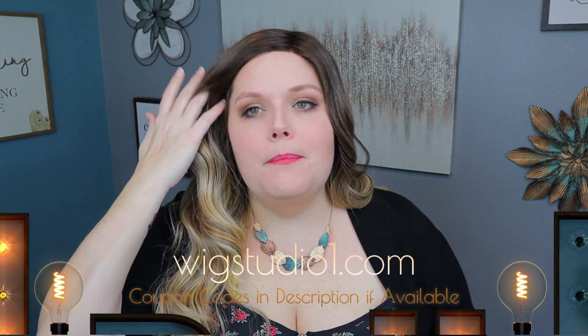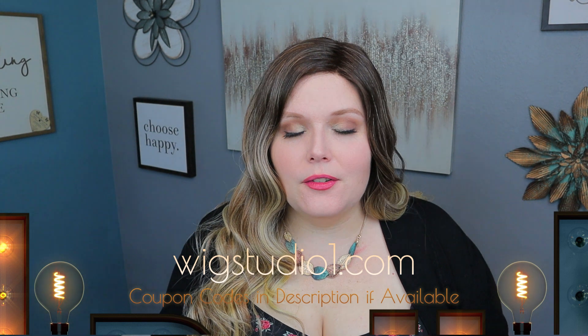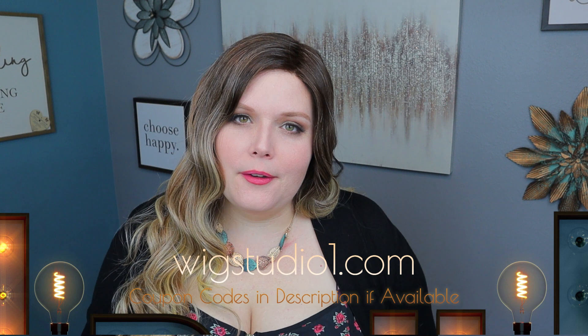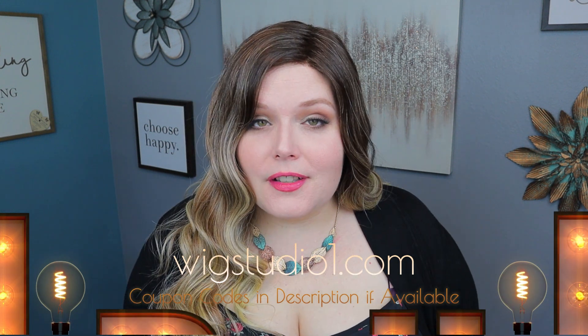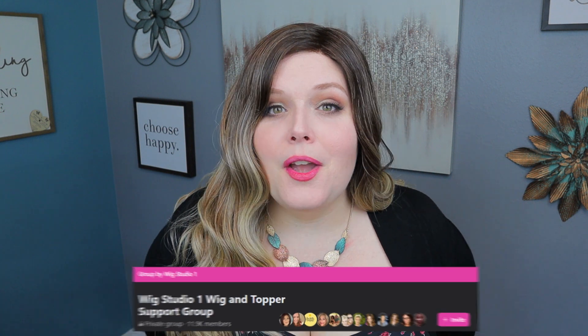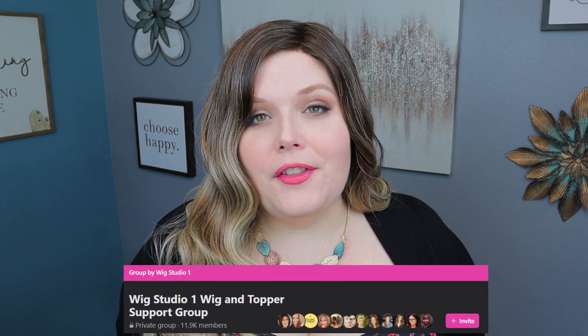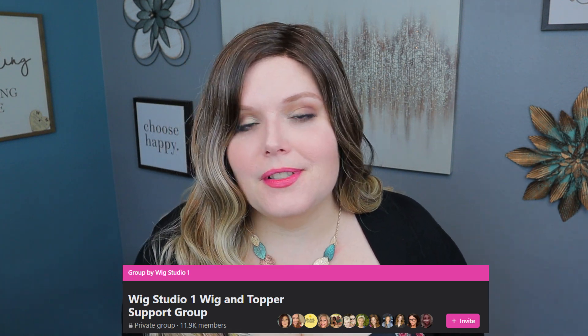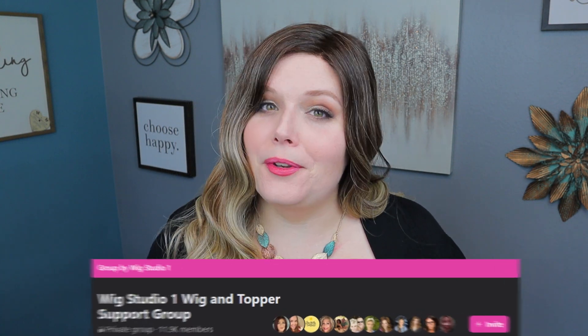If you want to pick up the Maxwellah in 22 inches — they also have an 18-inch version — in any of the gorgeous colors, head over to wigstudio1.com. Look out for a flash sale; if one is happening you can save 30 percent and it applies at checkout automatically. While you're online, head over to our Facebook group called Wig Studio One Wig and Topper Support Group, where you'll find myself, the employees of Wig Studio One, and thousands of ladies there to support you through your hair loss journey. Until next time — bye, beautiful!